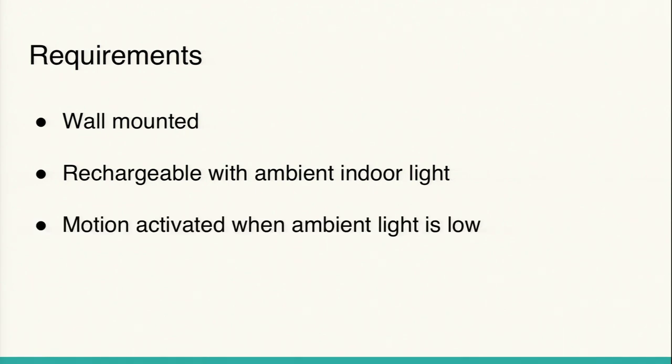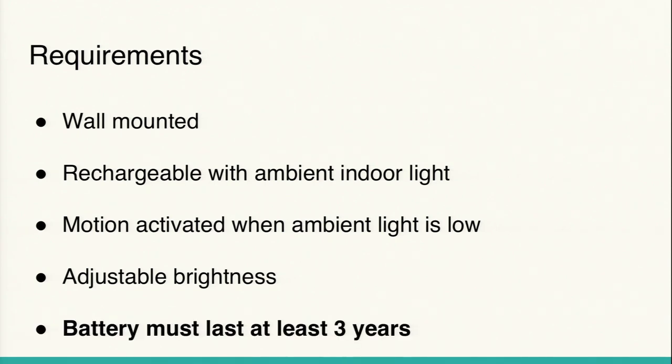It needs to be motion-activated only when ambient light is low, so it doesn't turn on all the time and waste energy. We wanted adjustable brightness, and the most important requirement was that the device has to last for at least three years, recharging with only ambient indoor light with no sunlight potentially.